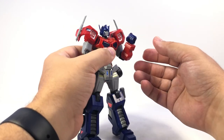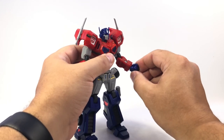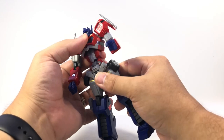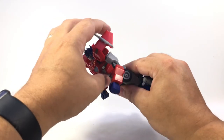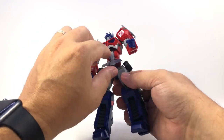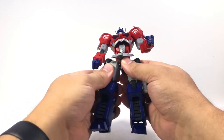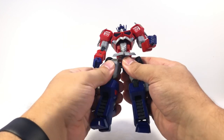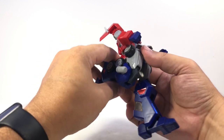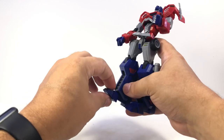Bicep swivels — pretty much everywhere you'd expect on a Gundam. The wrist has a hinge to move in, as well as an actual ball joint at the wrist itself. Ab crunch — there's a ball joint up into the body, a ball joint here, and then a ball joint at the waist, although some of the waist armor keeps it from moving. Ball joints on the leg pieces so his legs can move out of the way. The standard swivel hinge front to back and side to side at the hip, pretty decent knee bend, a ball joint in the foot, and a ball joint in the toe as well.